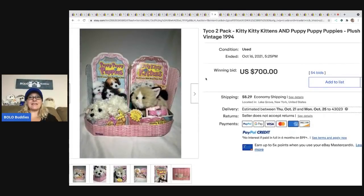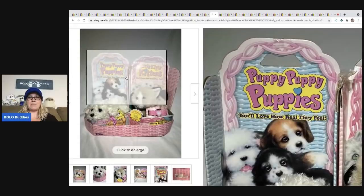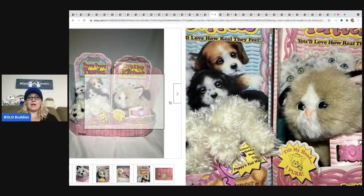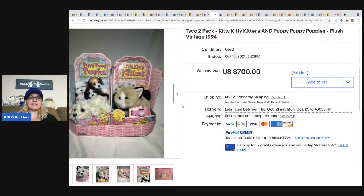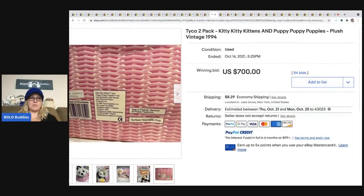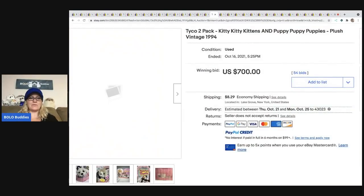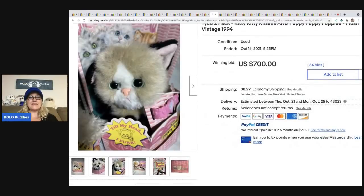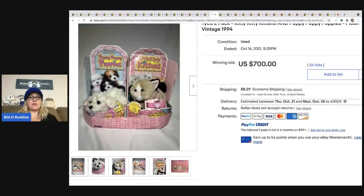Now here is the Kitty Kitty Kittens — not the babies, the full size. You can see Puppy Puppy Puppies and Kitty Kitty Kitties — the Kitty Kitty Kitties go for more. They have a little mechanism inside where if you tilt them, they make a sound, but it didn't quite sound like a purr to me — maybe mine was broken. This one sold for $700 plus shipping — it's one of each and they have the original packaging, which I'm sure helped.